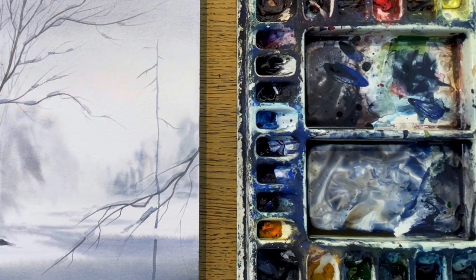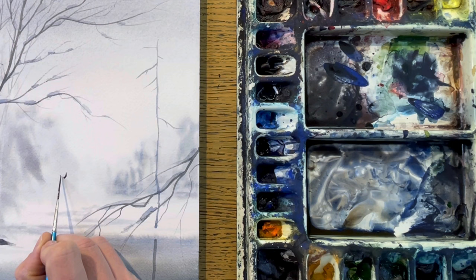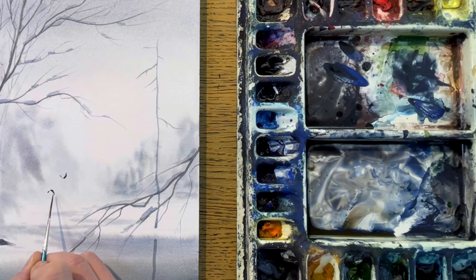My last tip: if you feel like your painting is almost too calm and uneventful, then maybe what it needs is some movement. One easy way of fixing that is adding some wildlife — for example, birds.